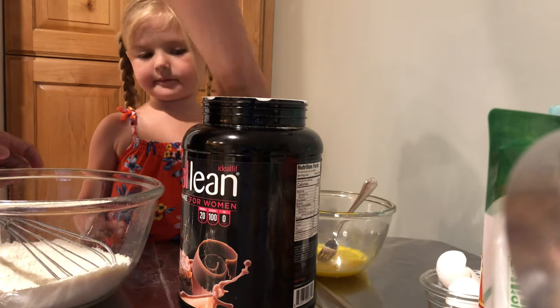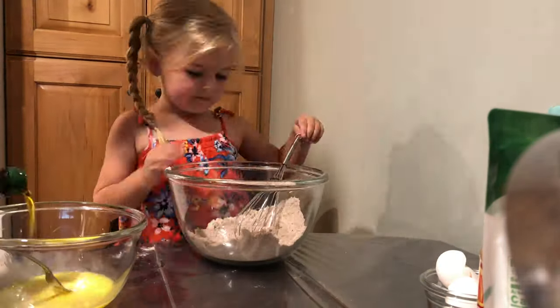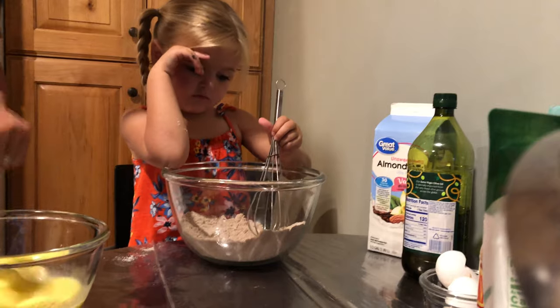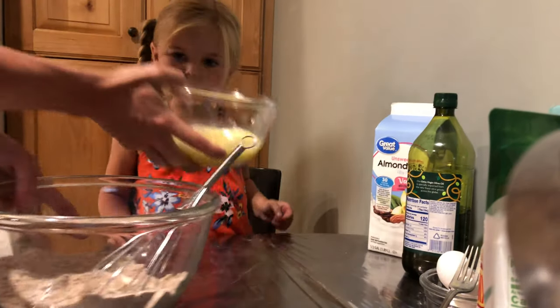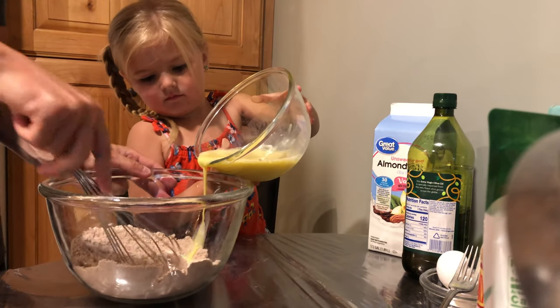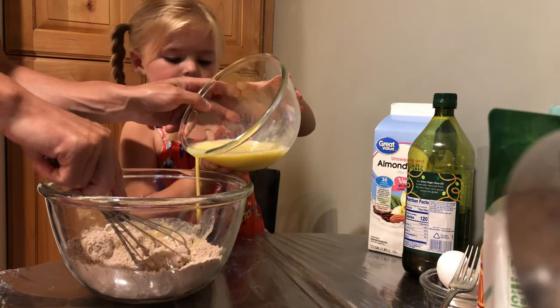Chocolate protein. I'm gonna put it in, you mix it. How about that? So what we're gonna do is we're gonna be pouring this into there. I'm gonna have you pour it in while I mix, but you gotta pour it in really slow. Slower, slower, slower — and get it more in the middle.